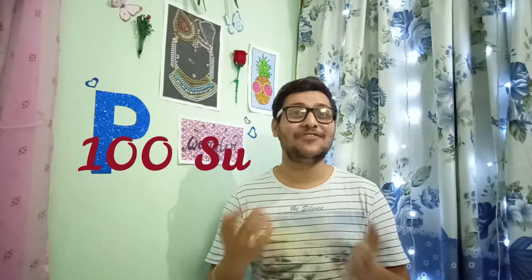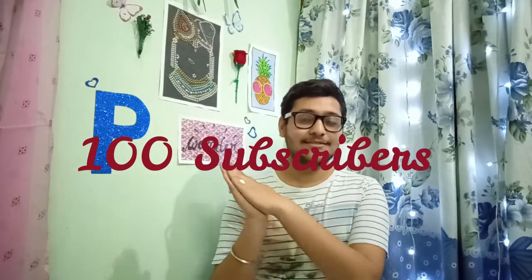Before getting to the video, I want to give you a very very good news — we are a family of 100 now. And this is just because of you guys. I'm not able to digest how this just happened in such a short period of time. Thank you very much for everything. If you are new to my channel, please subscribe and click that bell icon next to the subscribe button so that you will get an update of every video. And if you have already done it, thank you very much. Now, let's get started.